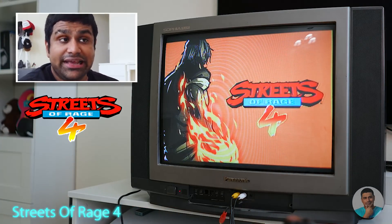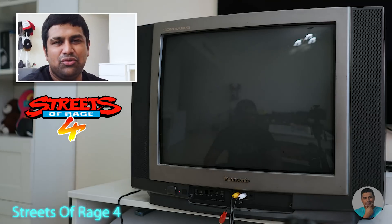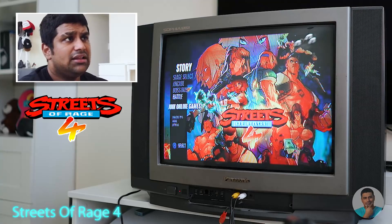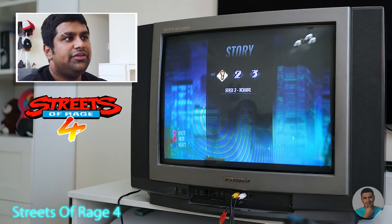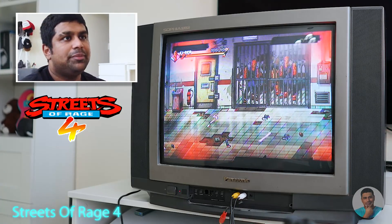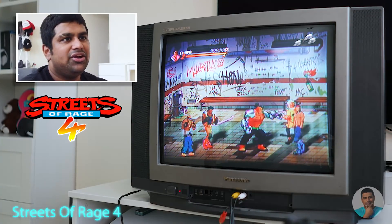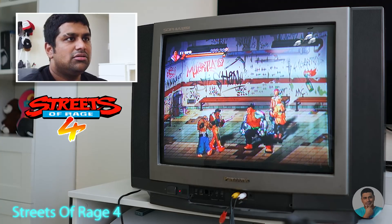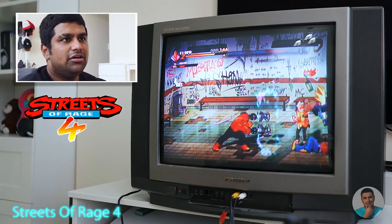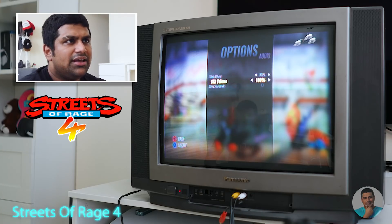Streets of Rage 4 is one of my favorite games right now. I've played it on the Xbox Series X and done about 10 to 14 levels. I love the old school vibe and feel it would work perfectly here. It's also available on retro consoles — Streets of Rage one and two were on the Genesis. As you can see, it perfectly fits that retro CRT TV vibe, though the text is really hard to read.